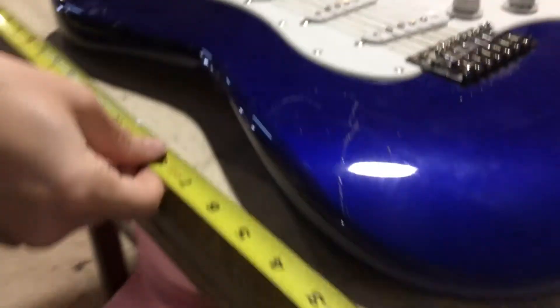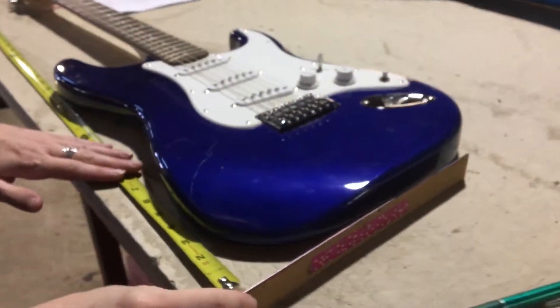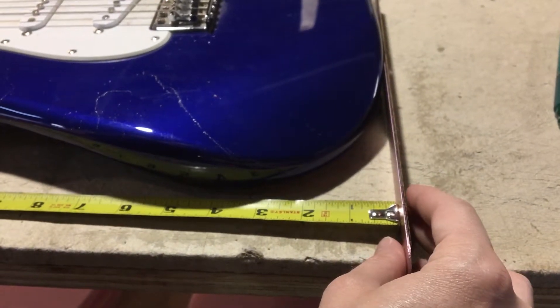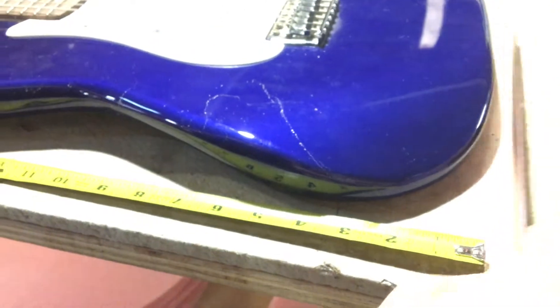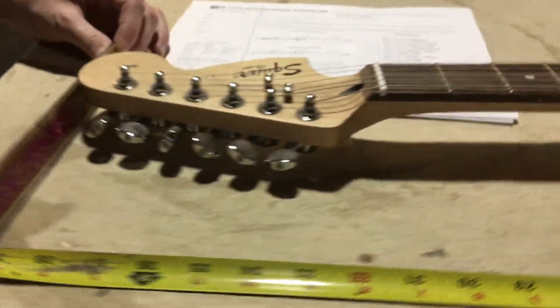We'll go to I, which is the overall length. Lay out the tape measure, use a straight edge perpendicular, line that up, come down, find the end of the headstock, and get the measurement.